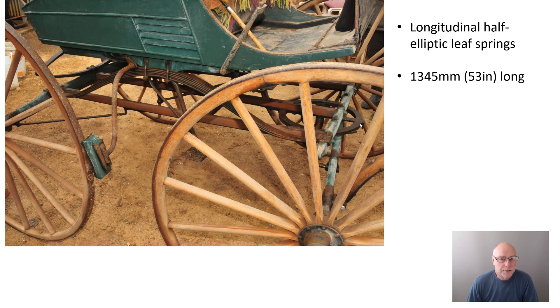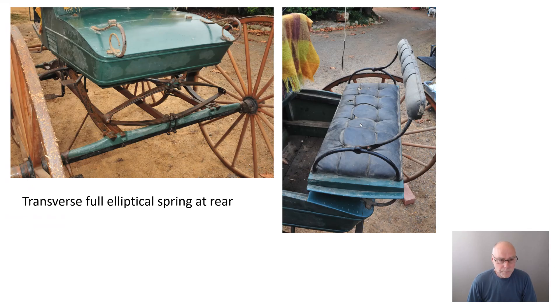In addition to those two springs, there is a third. This third spring is transverse — sideways — a full elliptical spring at the rear. This is a really intriguing buggy design because it adapts to multiple seating configurations. What looks like a luggage boot actually folds out into a seat, and it sits directly above this extra leaf spring. So this leaf spring really comes into operation to the greatest degree when you are carrying extra passengers at the back. It's a very tricky and interesting design.